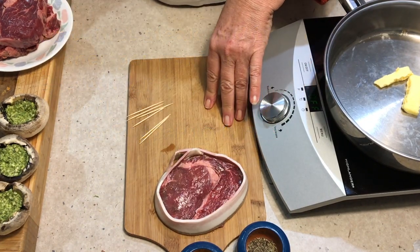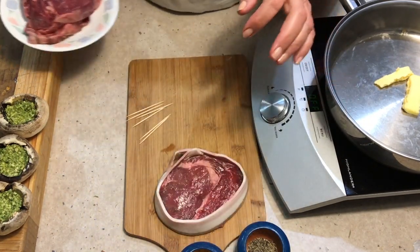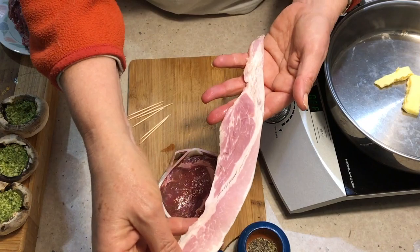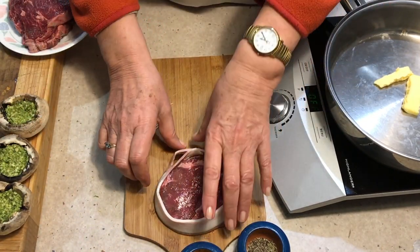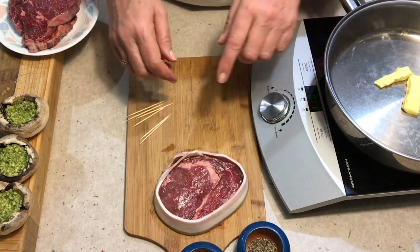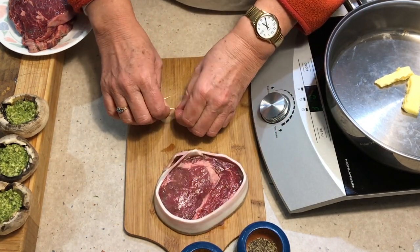The ingredients are in the recipe box below. We've got some gorgeous big slabs of filet steak here and we've got some nice long rashers of bacon — they're quite thick. They're completely different to the American style, and we've just cut them into strips and we're going to secure those with a toothpick.